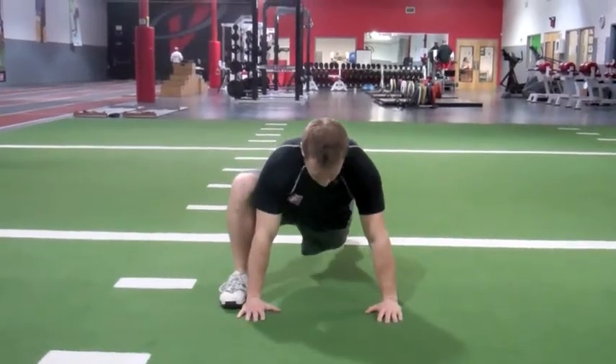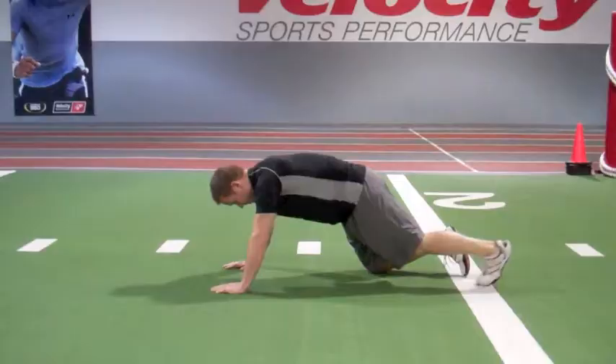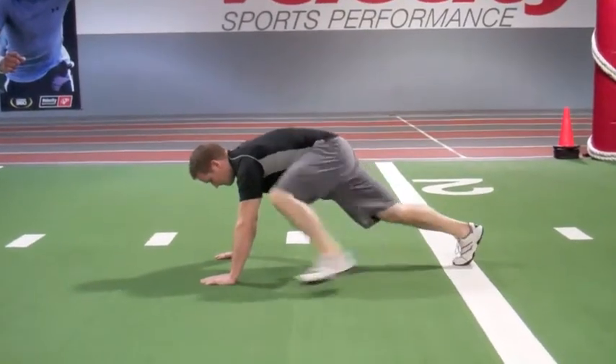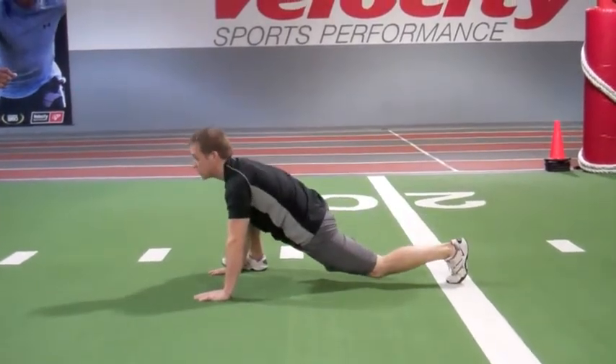For the groiner, we're going to start in the push-up position, bring one leg outside the hands with our toes facing forward and drop the hip to the ground, get a good stretch in the back hip flexor, and then bring your foot back to the starting position and repeat on the other side.